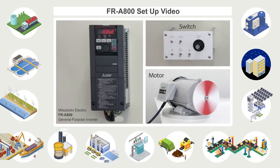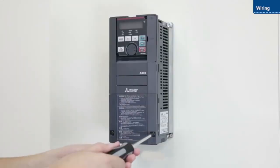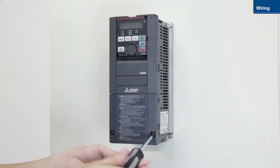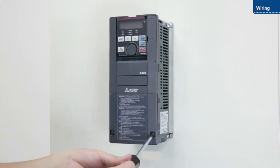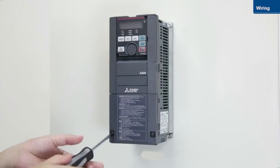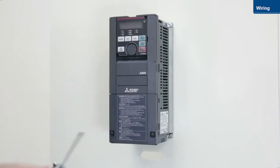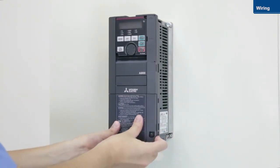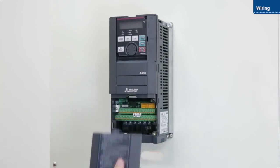This video will explain the wiring procedures for the Mitsubishi Electric FR-A800 general purpose inverter. First, loosen the screws on the lower front cover. Push down on the cover just below the fastening clip, and pull the cover out towards you.